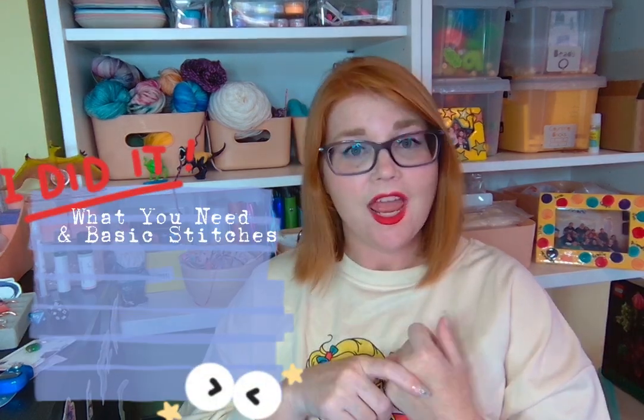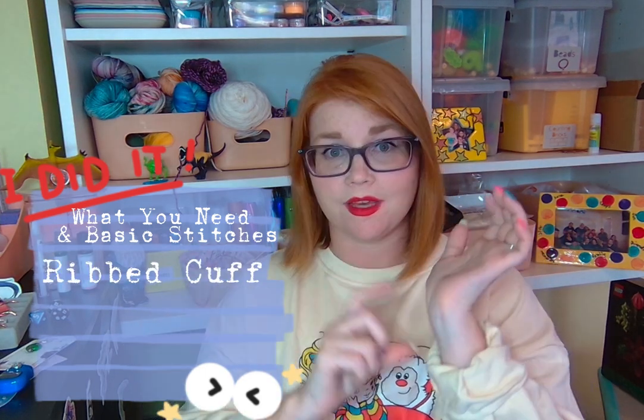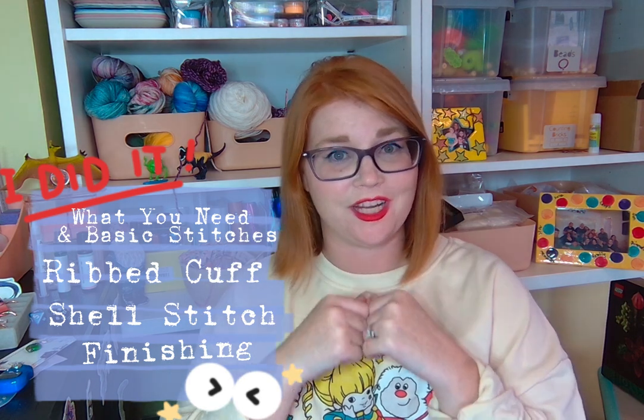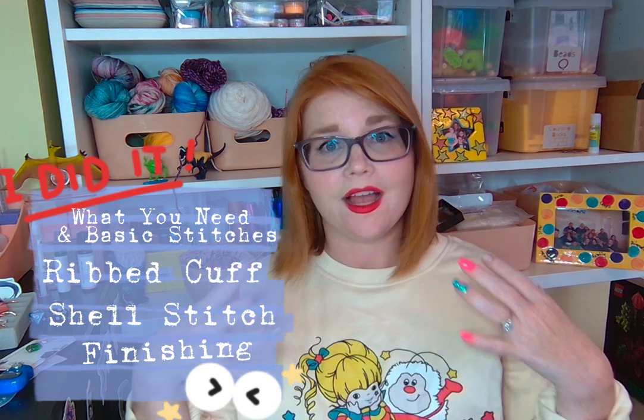Hey everyone, welcome to By Devon Nails. If you're returning, thank you so much; if you're new, I'm so glad you're here and that you've decided to join us on our crochet-along. Today's video is about everything you're going to need to make the nail fee sleeve, and then the next video will be doing the cuff, then doing the shells, and then finishing it up — that's the four-part video series.